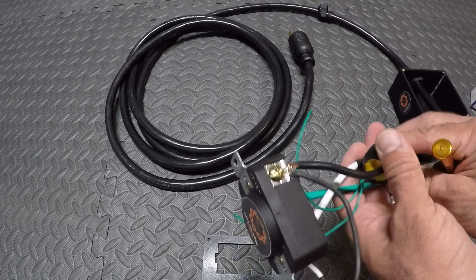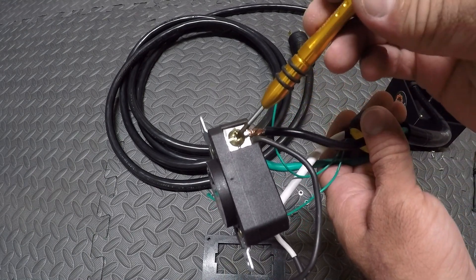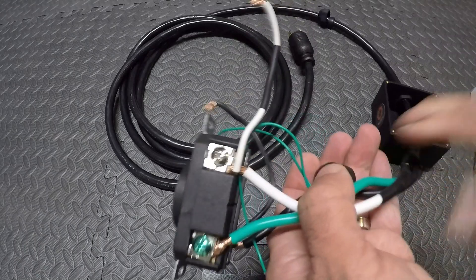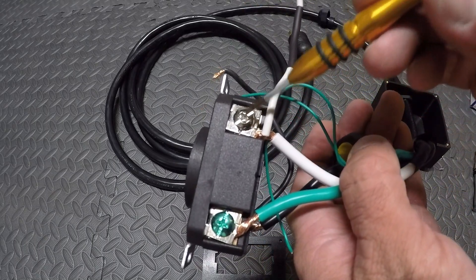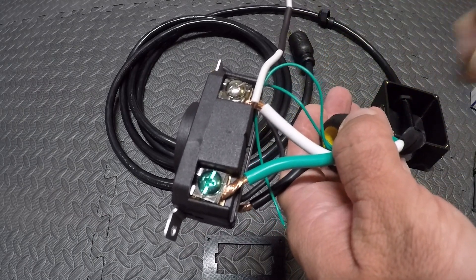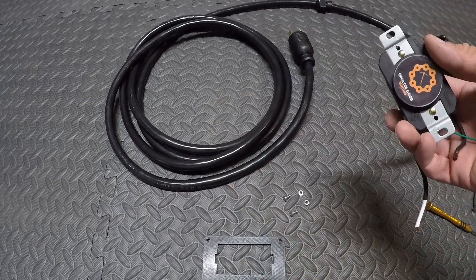We've got the plug wired up with our jumpers. Remember: same black wire to black wire, black jumper on the brass looking screw; white wire and white jumper on the silver looking screw — even though these are both hots, I just like to do it that way. And your ground is to the green screw. Next we're gonna mount the 220 plug to the faceplate.